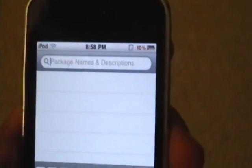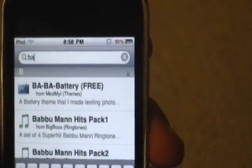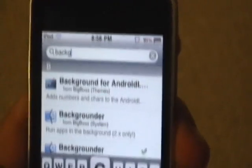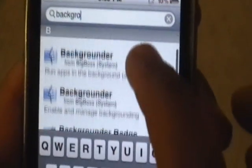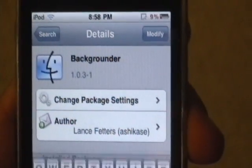Go ahead and open up Cydia and search for Backgrounder — that's B-A-C-K-G-R-O-U-N-D-E-R. There are going to be two options: one that says 2.xxx and another one. Go ahead and download the one that has a check mark next to it.